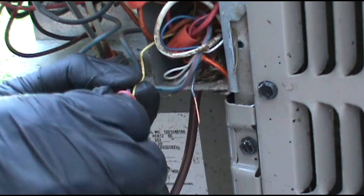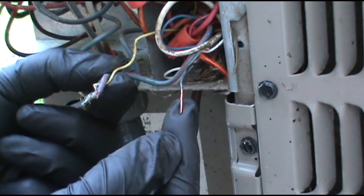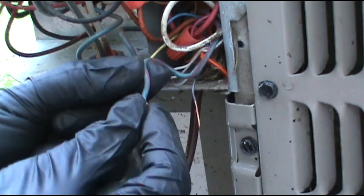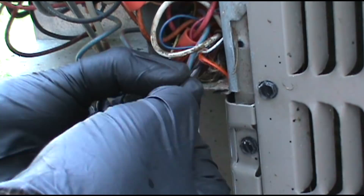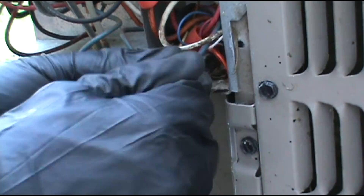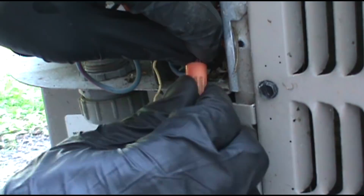We're just going to take this yellow wire totally out of the mix. I got the black wire, stripped it with my strippers. Connect the blue wire with the pink stripe to the black, and we'll do the same upstairs in the air handler. Hopefully we'll get them some cooling.